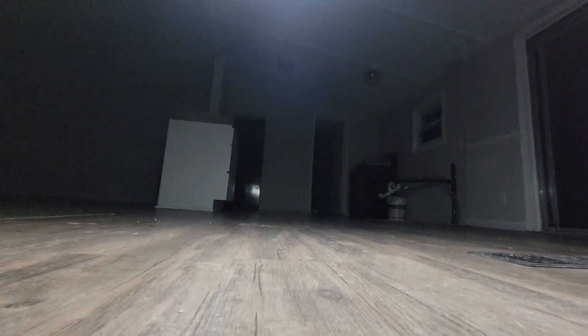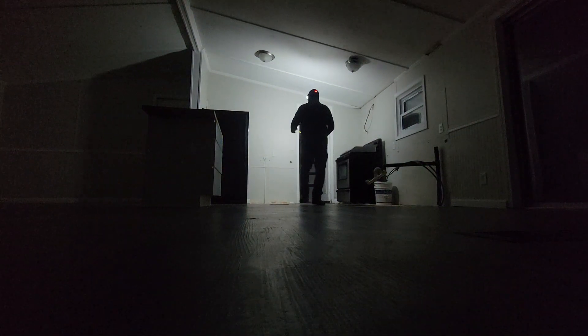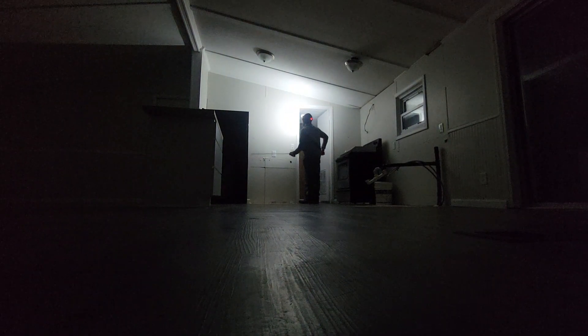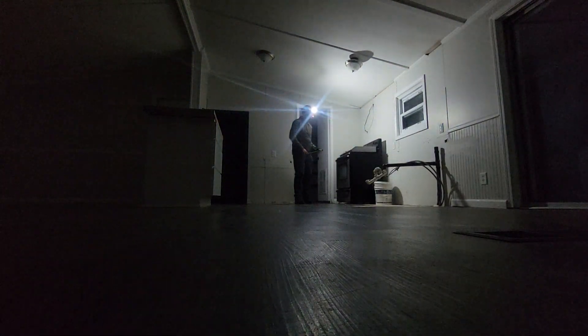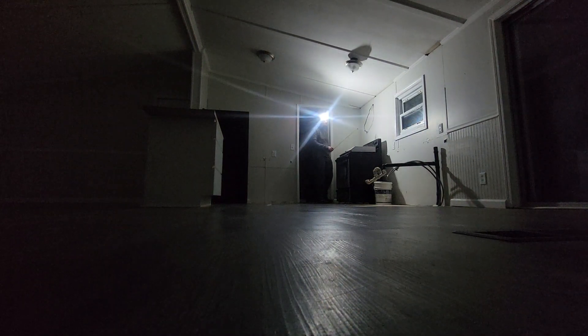We're ready — cabinet measure for Clay Road. So, we've got a 36 with a 36 by 30 wall cabinet. We've got a 15 with a 15 wall cabinet, and a 30-inch over stove.